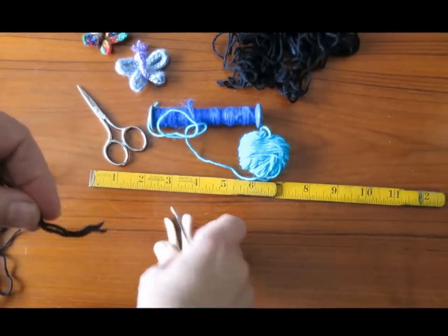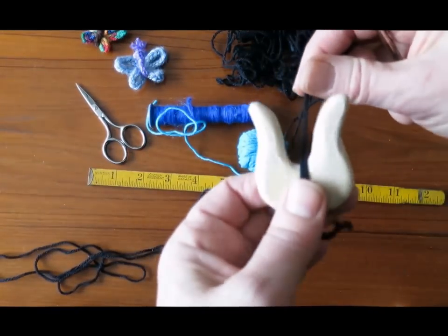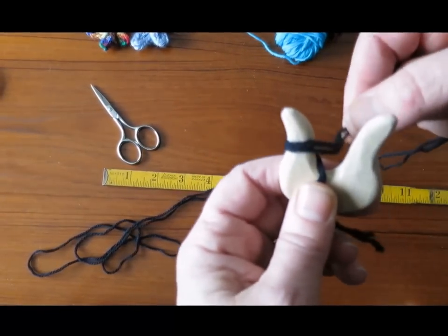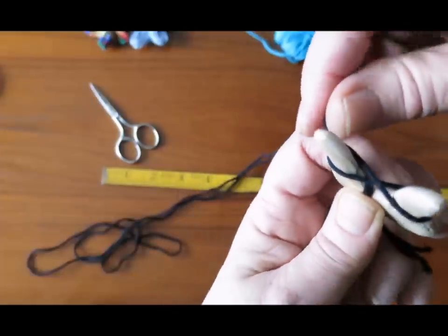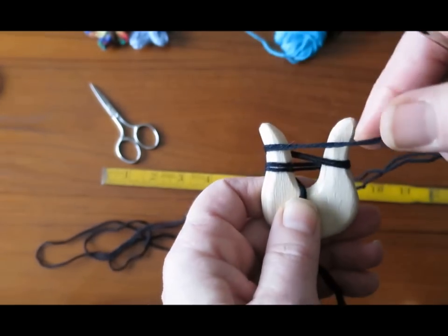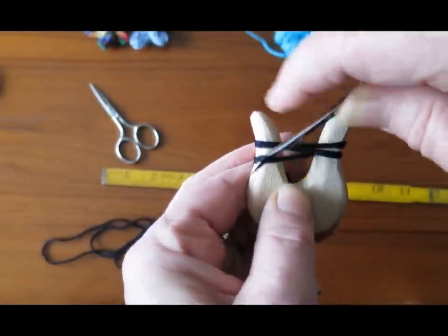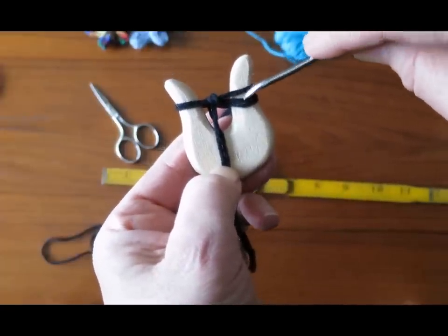I'm going to give you a quick reminder on how to use your lucid. Place the yarn on the front of the lucid and pinch it down with your non-dominant thumb. Take it behind the left hand prong, back through the middle, around the right hand prong. You can see that you've made an infinity loop — a figure eight. I usually pinch the yarn between my index finger and middle finger, and you're always going to lift the lower loop over the upper strands that are passing by.